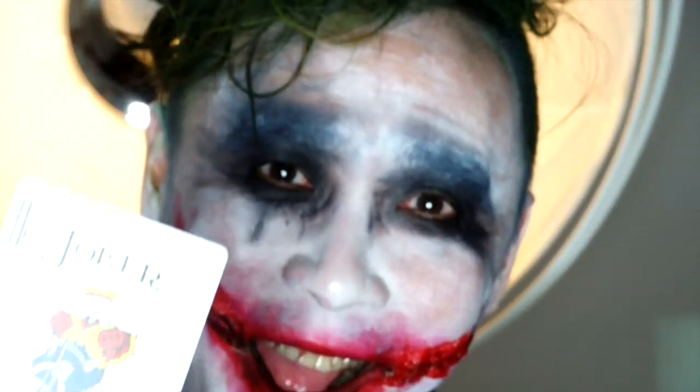Hi guys, welcome back to my channel. So today I'm going to be teaching you guys how to do this Joker makeup look. I hope you guys enjoy this video. Make sure to like and subscribe to my channel. With no further ado, let's get started.